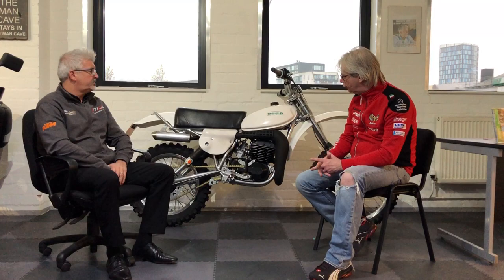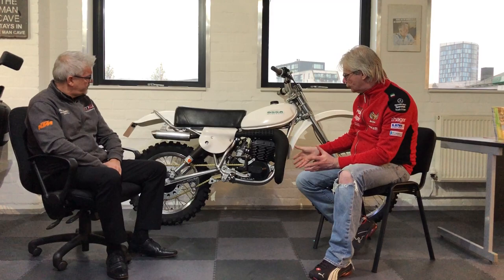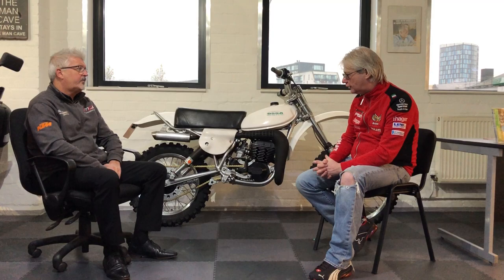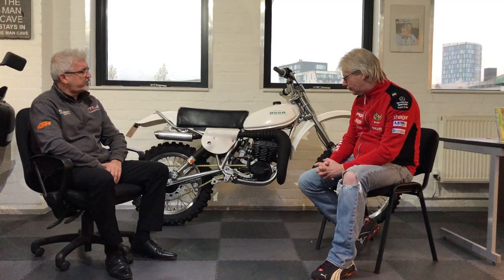The fibreglass is all reproduction. The tank was made by a friend of mine who used the original for a mould and then recreated it. The frame was new old stock. Most of the engine was new old stock. The carburettor was new old stock. Basically anything on this bike was either new old stock or reproduction. Built it over a period of about five years. And needless to say, Mark decided to take this and put it up for sale.